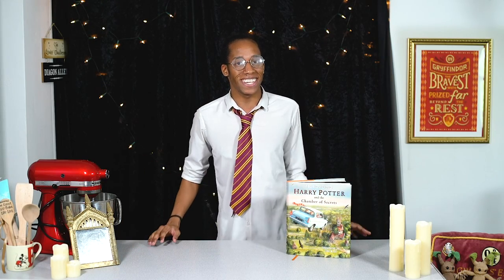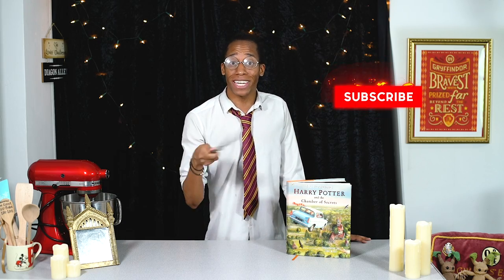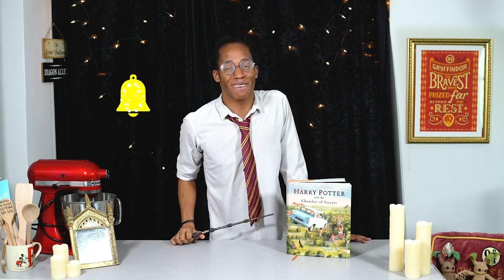If you're new to the kitchen and you want to see some more Harry Potter recipes, make sure you hit that subscribe button and click on the notification bell — then you'll get an alert every Magic Monday when there's a brand new recipe!